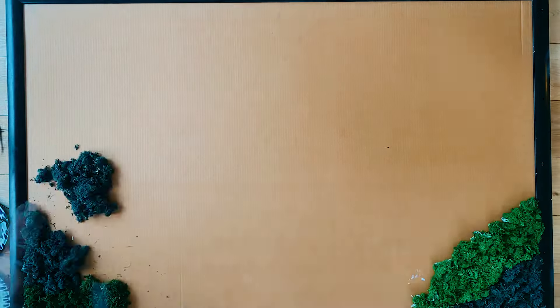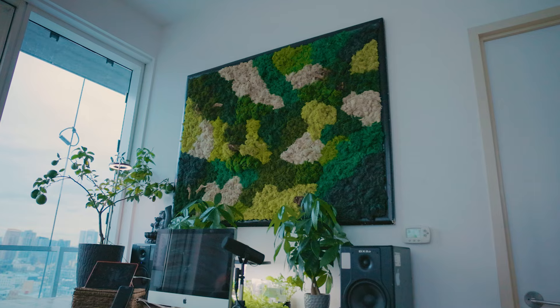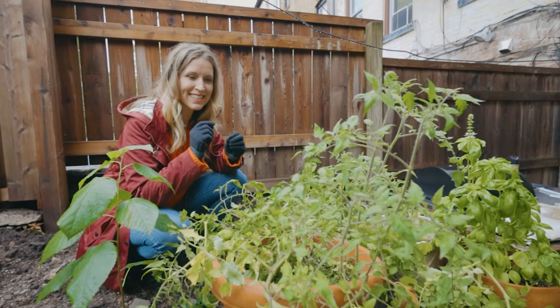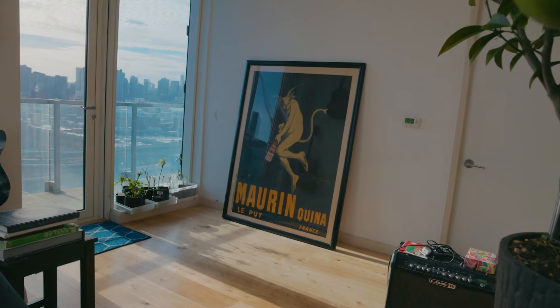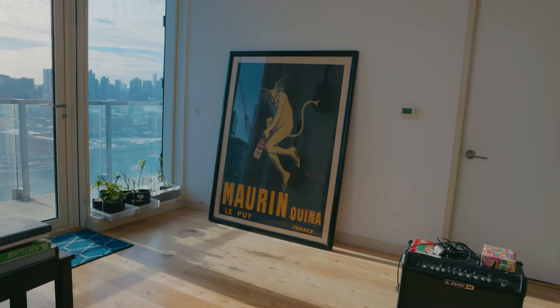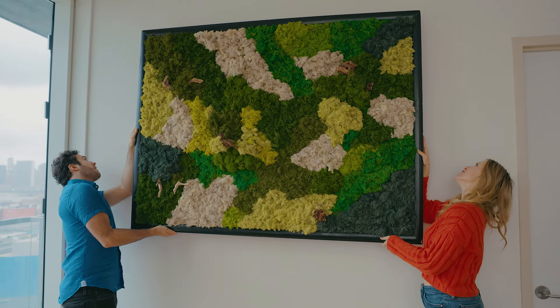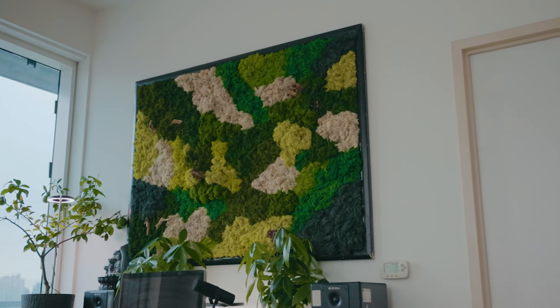Welcome to Sky High Harvest, I'm Nastasha. Today's project takes us beyond the realm of edible gardens and into the realm of artistic greenery. While this channel primarily focuses on turning compact New York City spaces into vibrant edible gardens, we are transforming this vintage art piece with devilish imagery into a symbol of life. It may not be edible, but it's certainly a delightful way to add more greenery and vitality to our home.